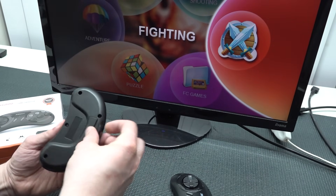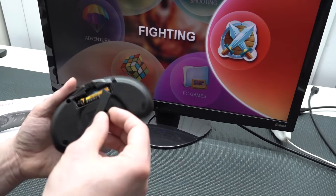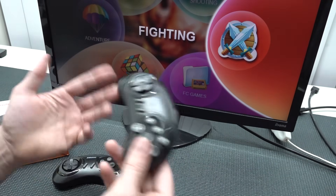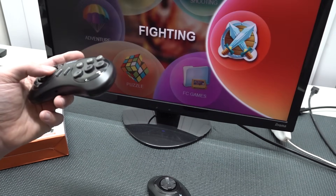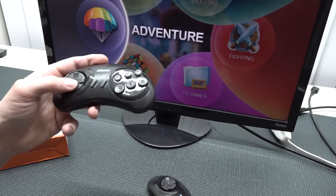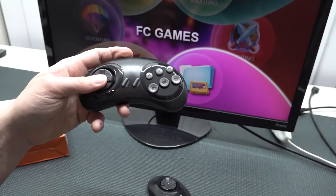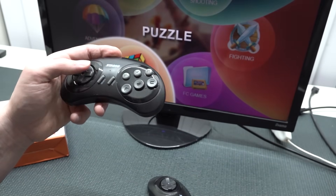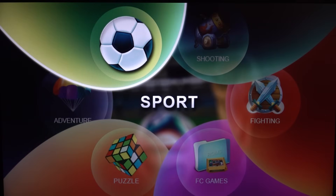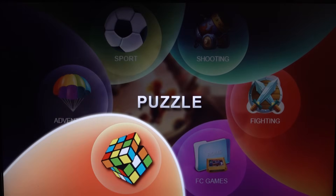The biggest downside to this is if your controllers get broken, you will have a problem because there is no way of adding another controller. So I'm very glad that these are very good overall quality. The navigation of the menu is kind of weird — you need to go in a certain direction to reach a certain category, so you don't press left or right. That's interesting. The main menu has sports, shooting, fighting, FC games, puzzle, and adventure.